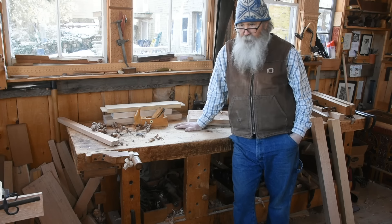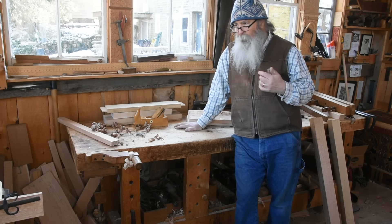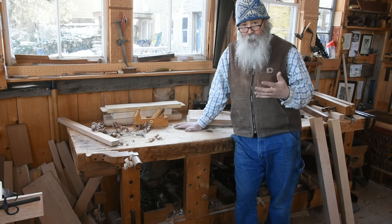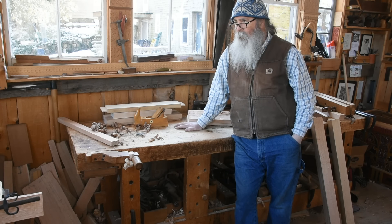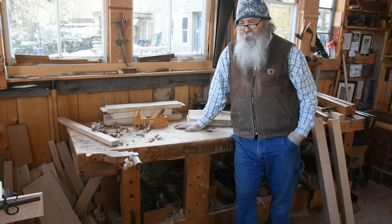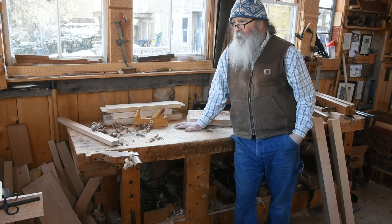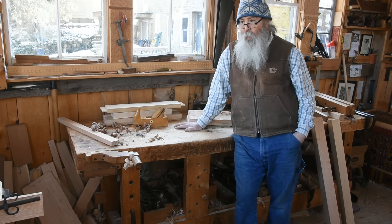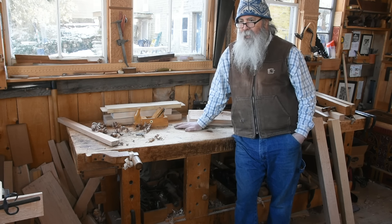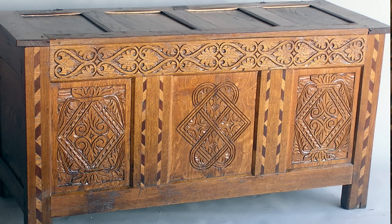One of the first questions I got when I announced this series is: are you going to show us what you can build this out of if you don't have an oak log of green wood to work with? I will certainly touch on that. I have built some chests in the late 1990s — a flock of maybe eight or ten of them — from sawn oak and some sawn elm, flat sawn and quarter sawn and every which way sawn. You can certainly do it.